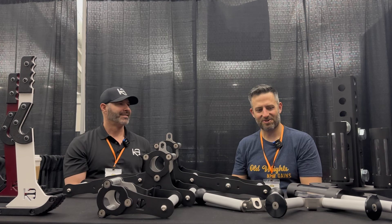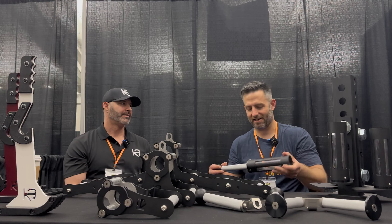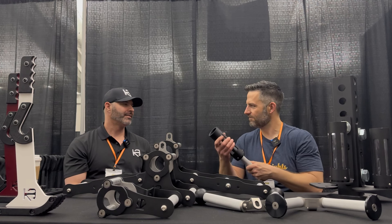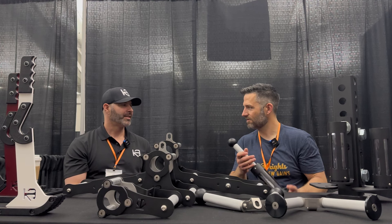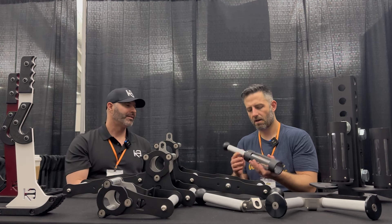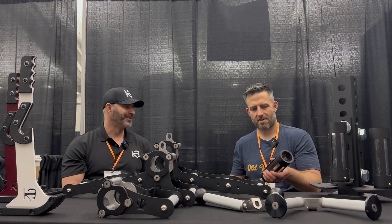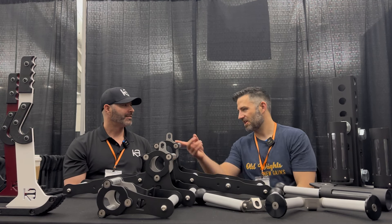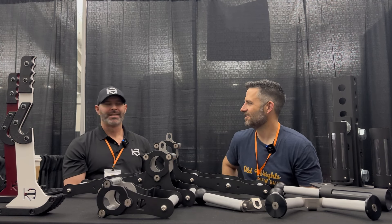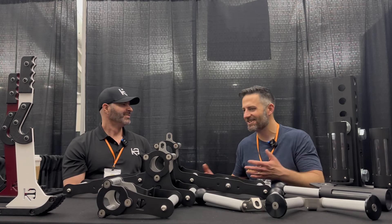This product I'm pointing to — this is not the landmine itself, but it uses the same base, and I'm assuming this is a handle for doing landmine work. That's like a landmine club. There are a few names for it — I haven't really established one yet. But then what about the name of your landmine attachment — where did that come from?